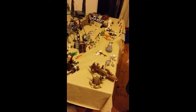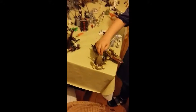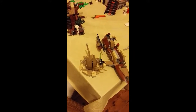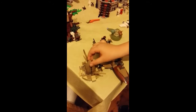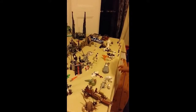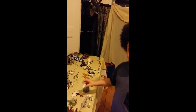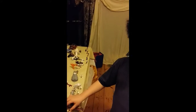My fourth model is the Desert Skiff. It's about the Sarlacc — Jabba the Hutt is trying to get Luke Skywalker into the Sarlacc's mouth so he gets eaten. But Luke Skywalker has a plan and R2-D2, from Jabba the Hutt's ship, shoots a lightsaber to him and then he jumps onto the ship.